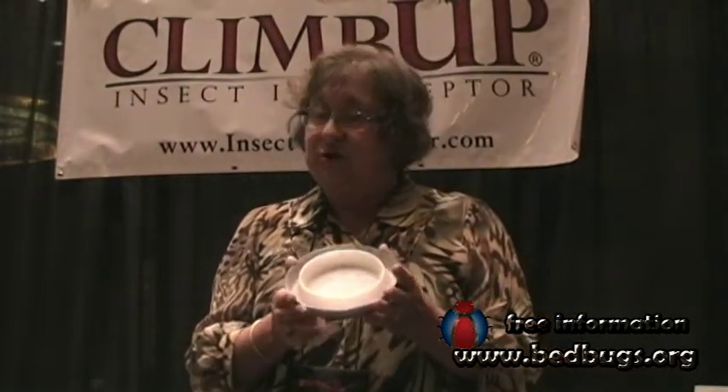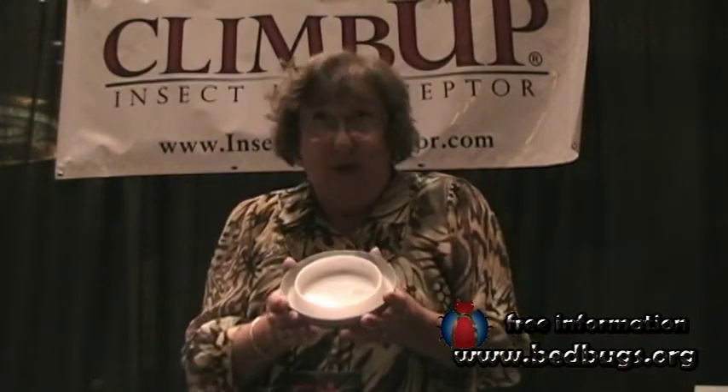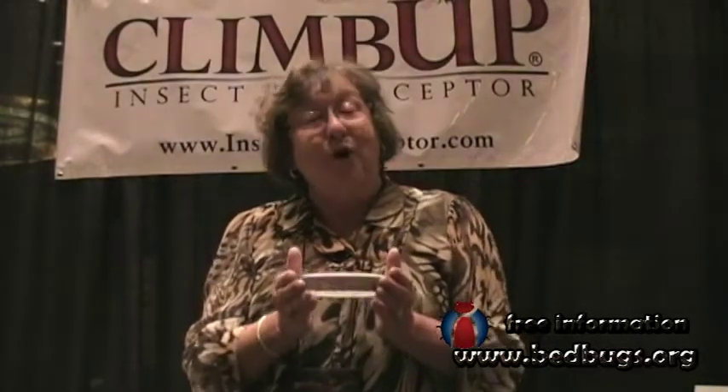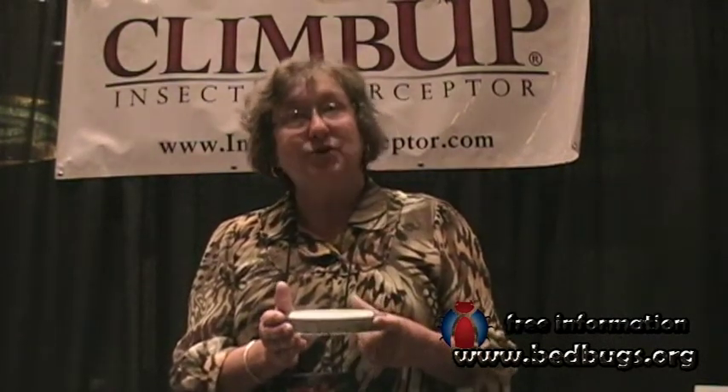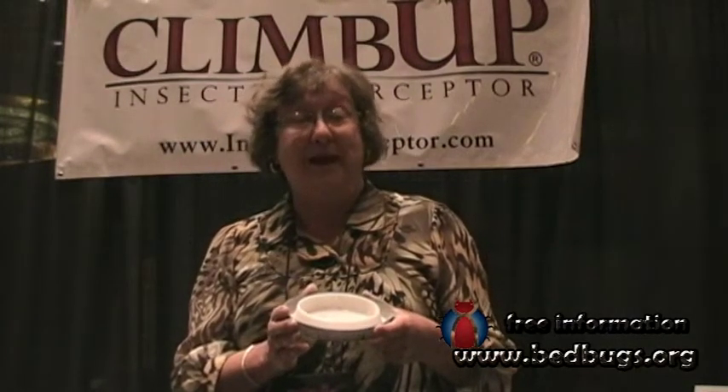And where can people find this? Is this something they'd want to order online through your website? Certainly. You can order if you are a large buyer — I sell wholesale to the commercial pest control industry and also property management companies. If you are just a homeowner wanting to purchase, you can purchase them through several online distributors listed on my website, www.insect-interceptor.com. And also it's available through retail, through Bed, Bath & Beyond.